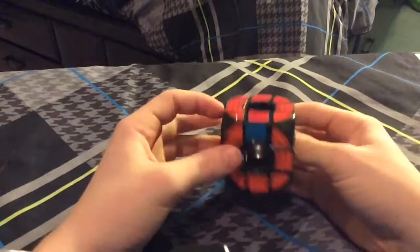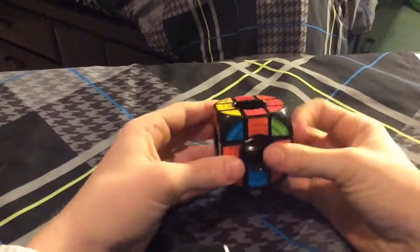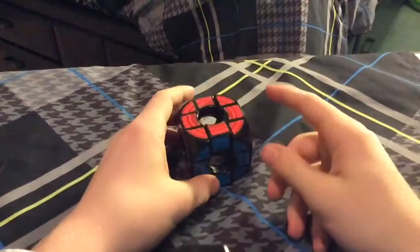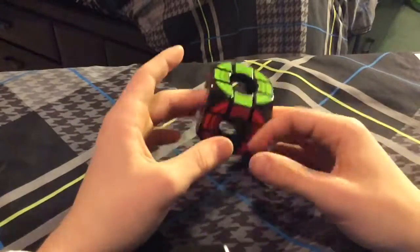Let's see if we got parity. And we did not. I'm going to show you guys what parity looks like in a second, but you can get lucky and not get parity at all. You can't solve parity if you don't get it. So that was a lucky solve.